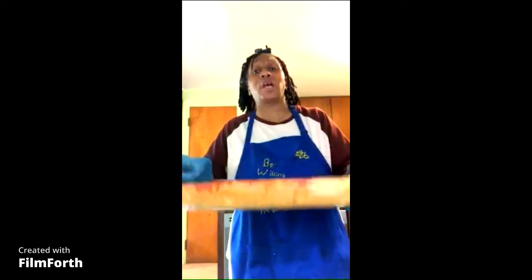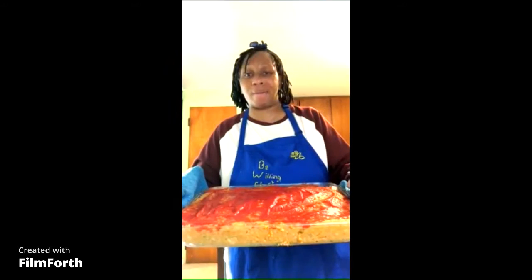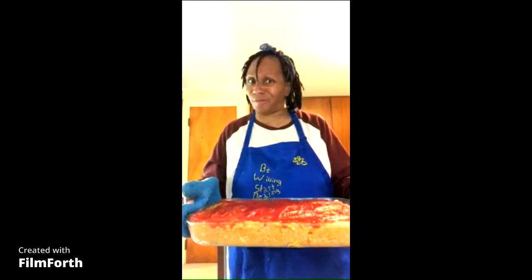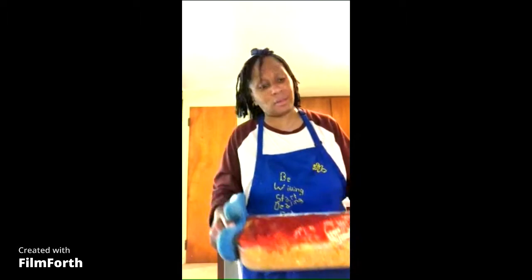It looks just as beautiful done too. We're going to cook this bad buddy for about 35 minutes on 350°F. My oven is preheated to 350°F. Pretty easy — 350 degrees, 35 minutes. Alright, now I'm going to explain to you guys what I did to make that bean loaf.